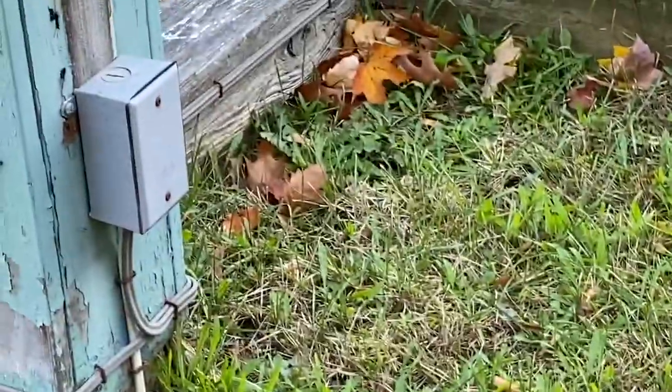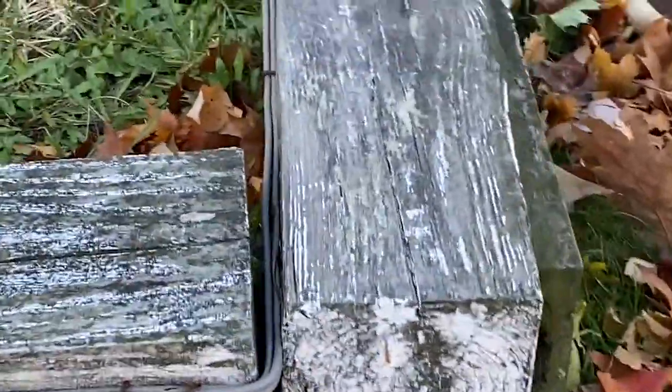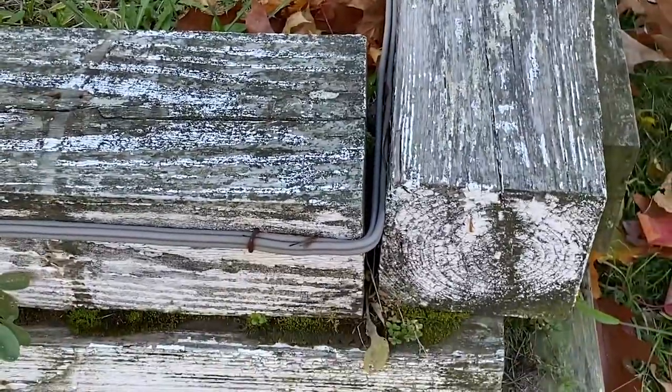These staples are not insulated and they're starting to rust. I'm concerned that that rust is going to continue and it's going to eventually damage the cable. So I definitely have a concern about that. There's another sharp bend right there — that's pretty sharp.